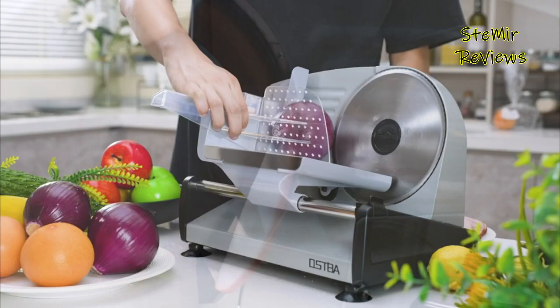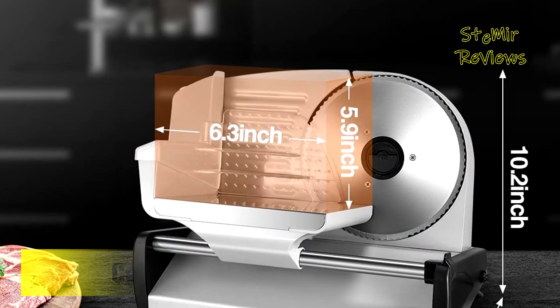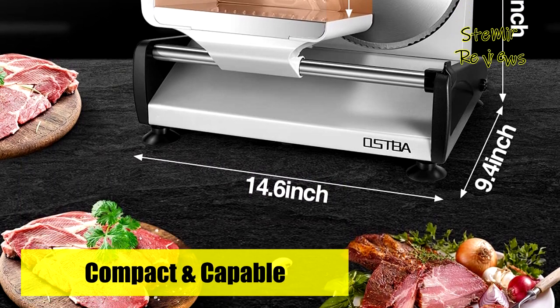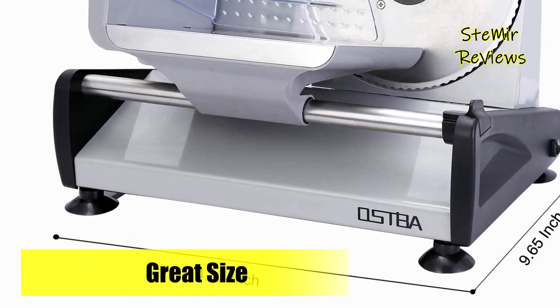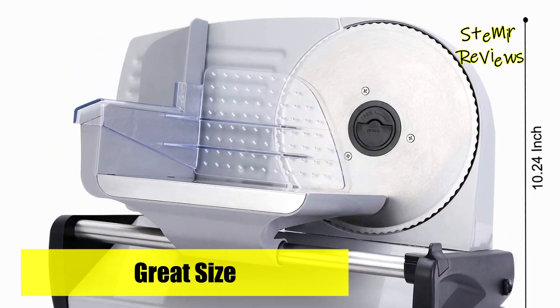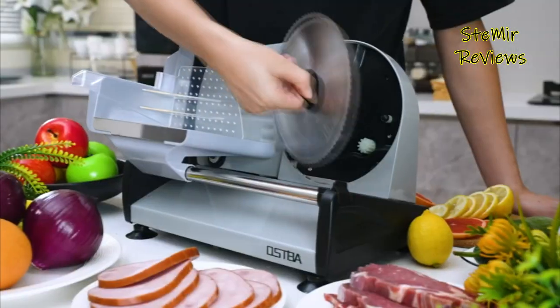Which meat slicer for home use would you like to buy? Leave us a comment below. If this video helped you, don't forget to subscribe and like. See you next time — goodbye.